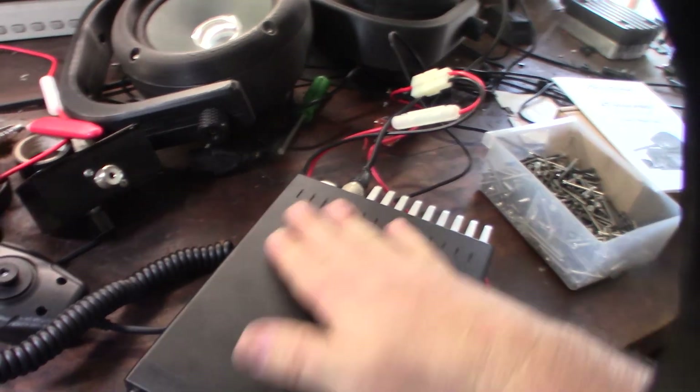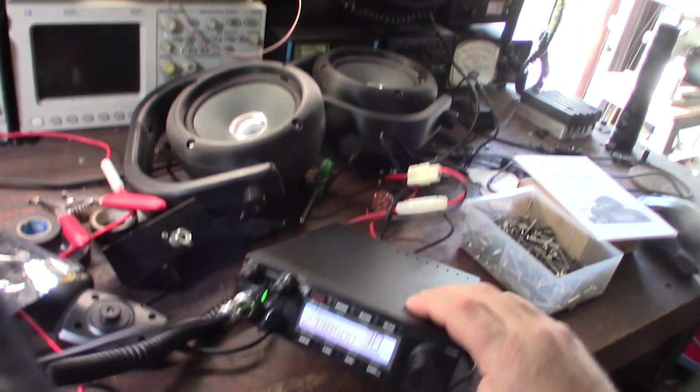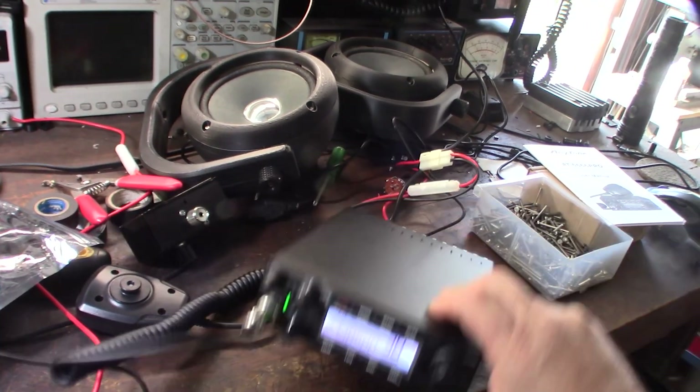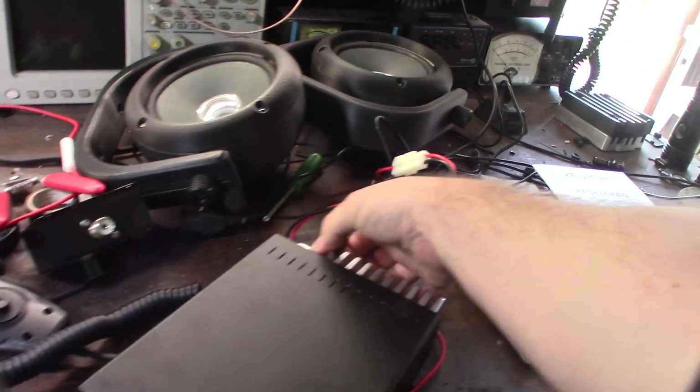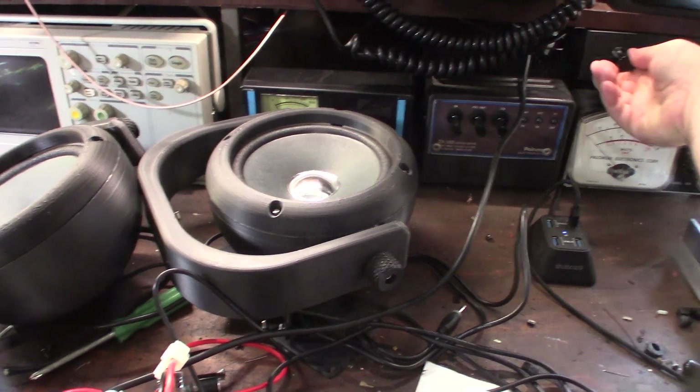The transmit will probably be better than one of the older radios just because it's more precise. Let me check the receive. I have my antenna switch here — I should have activity on channel 3.